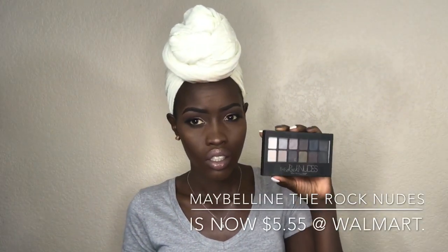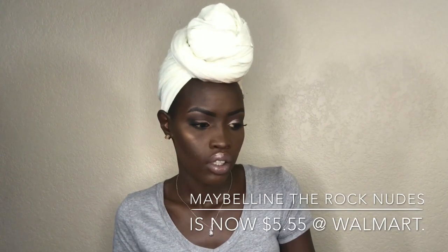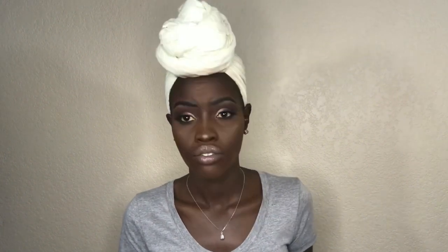This eyeshadow palette — I think you can get it from Walmart, Walgreens, or Target. I got it about two years ago and I'm sure you can still find it — I think it was around $9 or $10 when I got it from Walmart. You can definitely get it at Walgreens or Walmart. You don't have to spend a lot of money to look good. As dark as we are, we have to be really smart about how we use our makeup products and try to work with what we have and be creative.